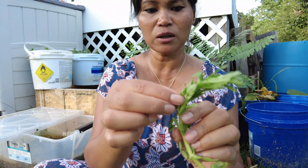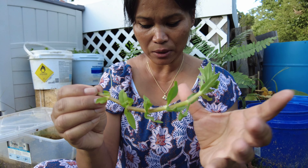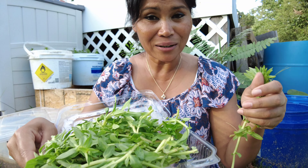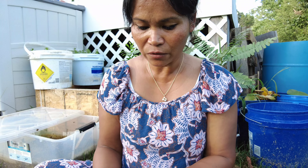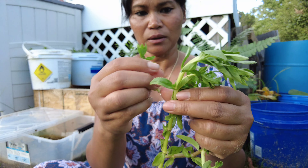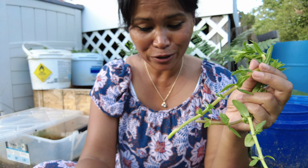I'm just going to rip all these small, short, young stems out and leave the larger ones. The young ones I'll use for cooking. I'm going to take some off because I need them for cooking.